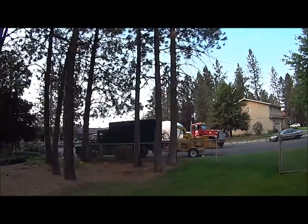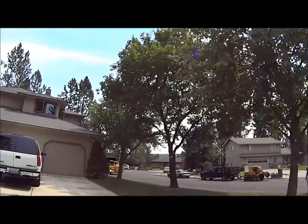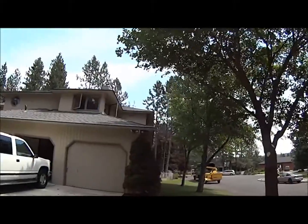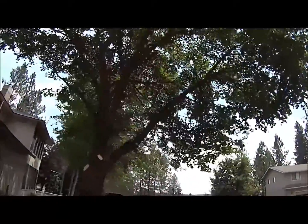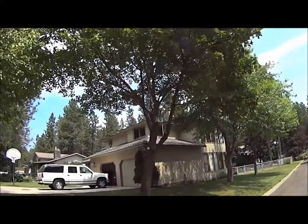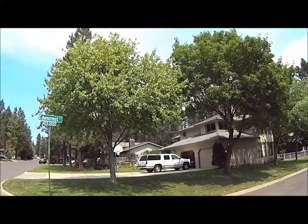Here's our final job. We've got the maples trimmed along the house. Got some clearance there. We cleaned out the insides. We've got the street clear, which was needing to be done. You can see the sign now.